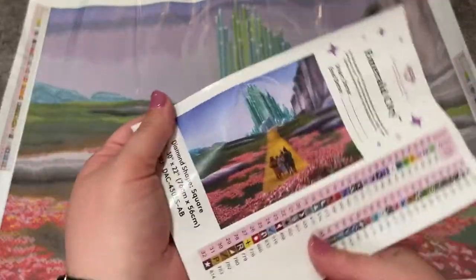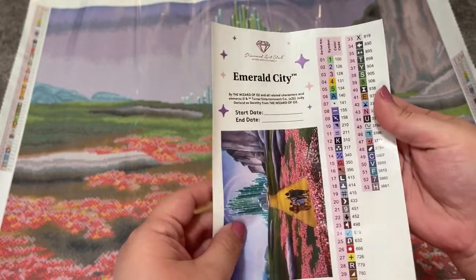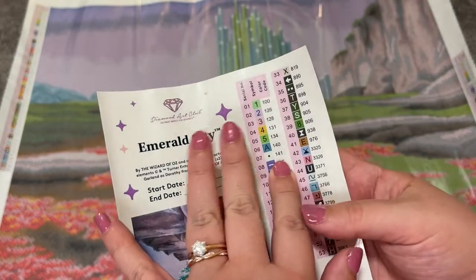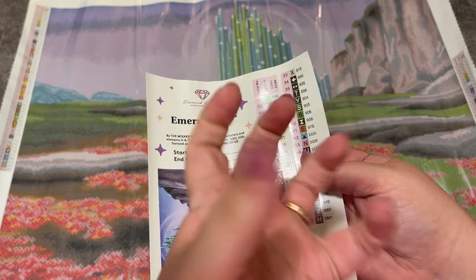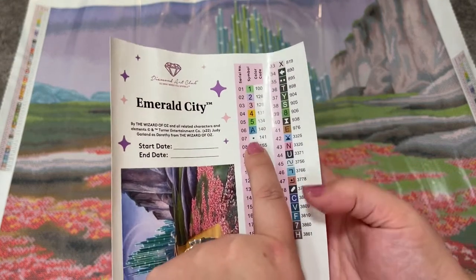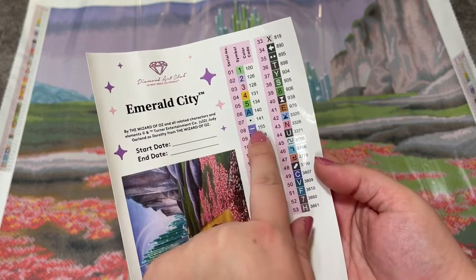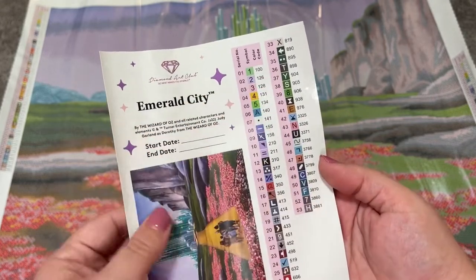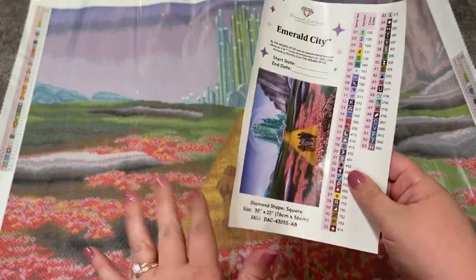Inside your kit you also get your logbook sticker and the individual stickers for kitting up. This has seven ABs. If you're not familiar, ABs means Aurora Borealis — a special iridescent coating on the gems that makes them sparkle a little bit more and picks up a lot of the colors around it. I have never heard of seven in a kit before — I've seen five, I've seen four, but never seven. Any number under 150 for Diamond Art Club is an AB drill. This one is 76 by 56, which is what Diamond Art Club considers medium size.